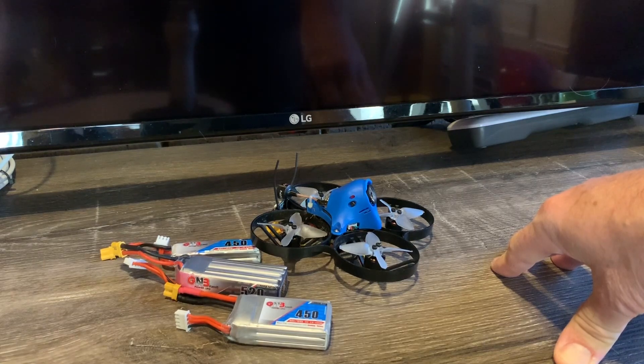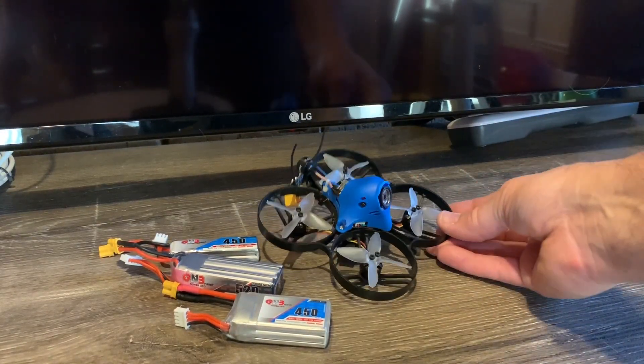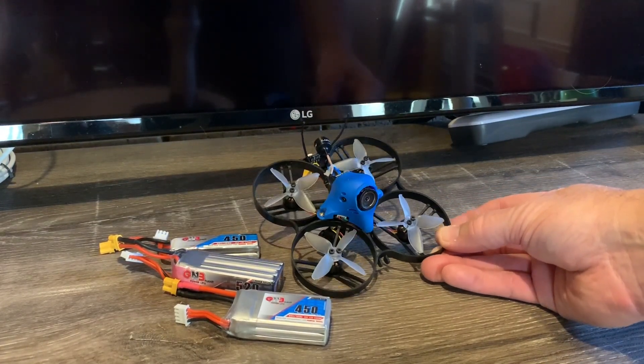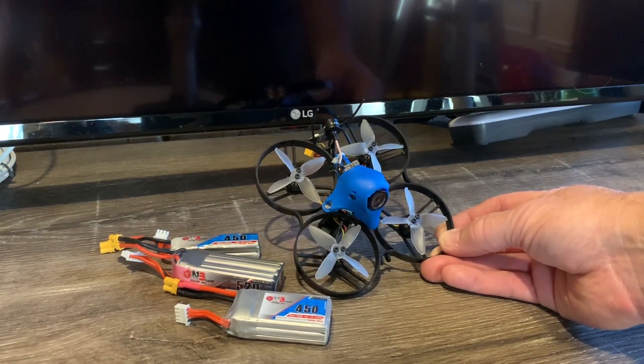Overall, you can't go wrong with this one in my opinion. If you're into park flying and you want something that takes good HD video, that's lightweight, and is a CineWoop-type quad, definitely give this a thumbs up. Thanks for watching.